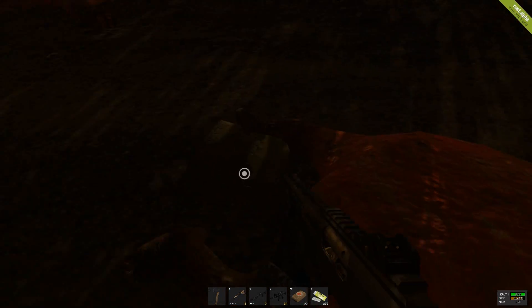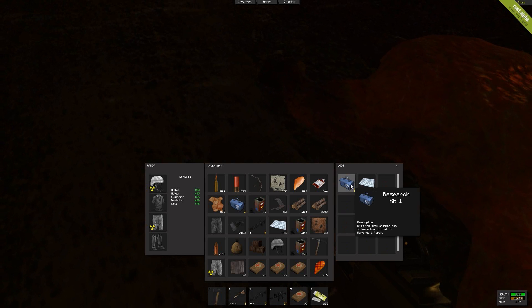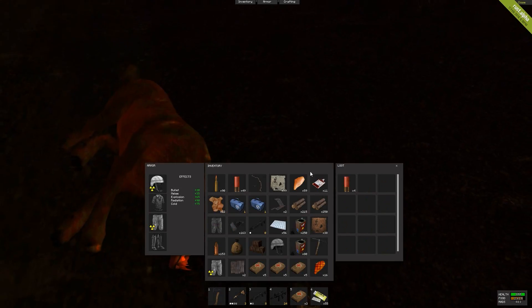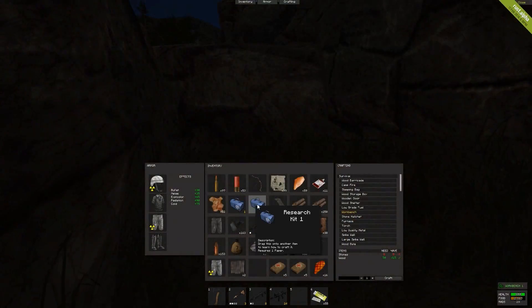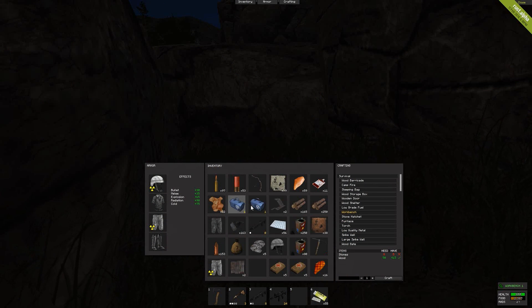Hello everybody, I am Gpree and welcome to another Rust video. This is potentially going to be a series on my channel. If I make it a series, I would be focusing on things that most Rust players might not know — little tips and tricks that can make your Rust life easier or more fun. I would find out these things, tell you about them in the videos, and explain how to do it, whatever it might be.